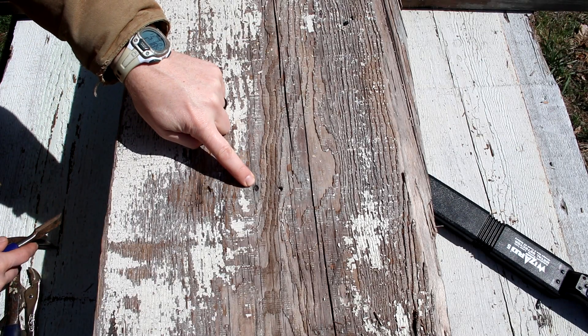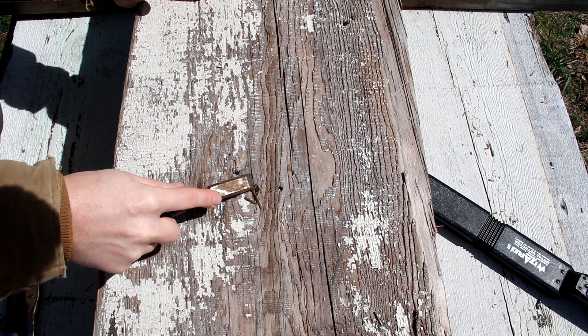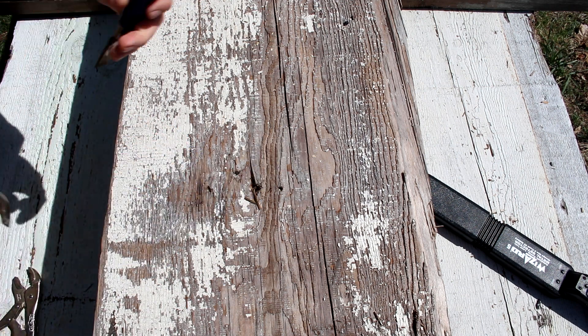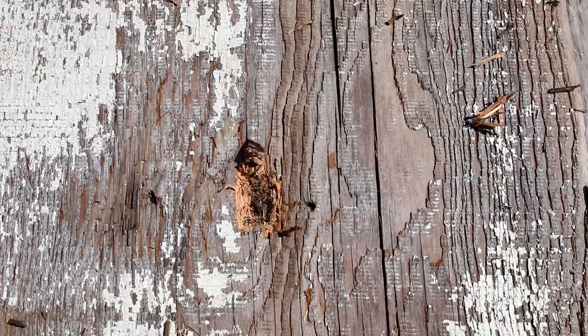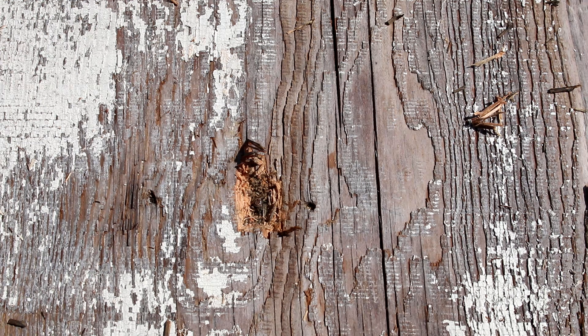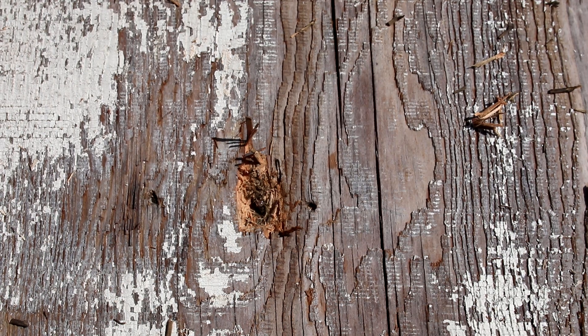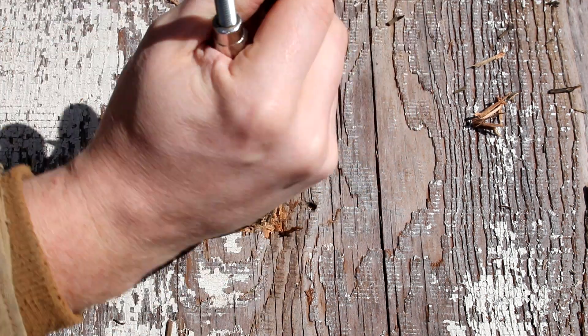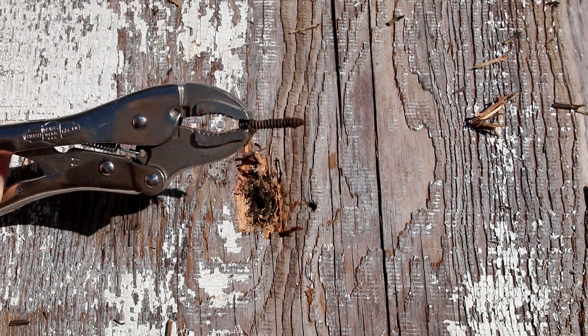Right off the bat we found one right here — I probably would have never found that by myself. There is a nail stuck right in here. Let's see if we can get it out. I don't know if you all can see that on the camera, but there's actually a screw right there — not a nail, it's a screw. I'm going to put my vice grips on it and see if I can leverage it out. I got it turning. There you have it — that's a good one right there.